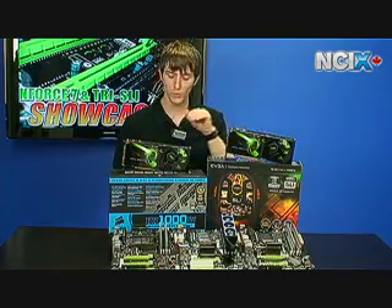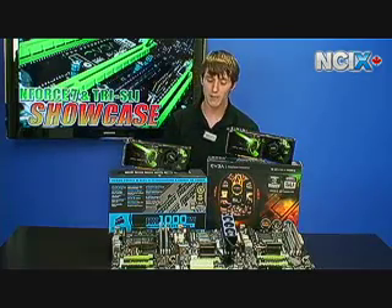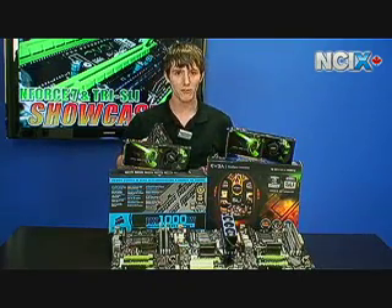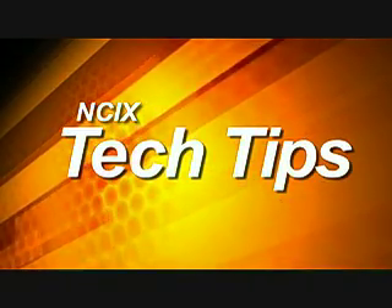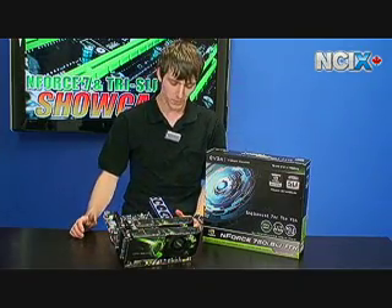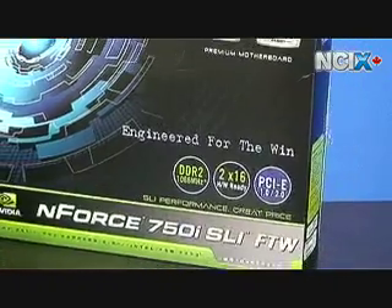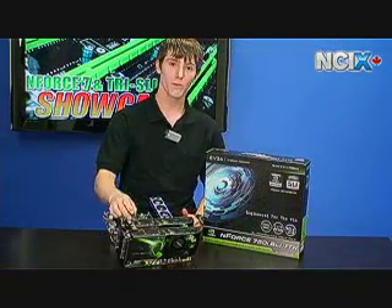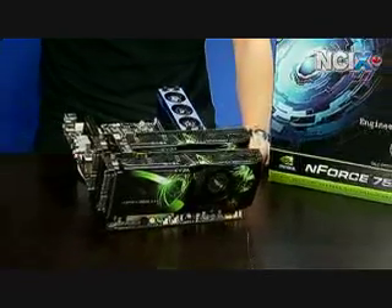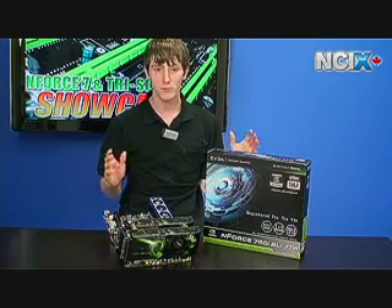The 750i supports SLI, so you can use two 9800 GTXs in it, or any other NVIDIA video card as long as they match. With the 780 and the 790, you can step it up and use not two but three video cards, provided they support Tri-SLI. Something really unique about the 750i FTW is that this is the very first motherboard EVGA had their engineers design on their own — previously they used the NVIDIA reference design — and the performance is fantastic.